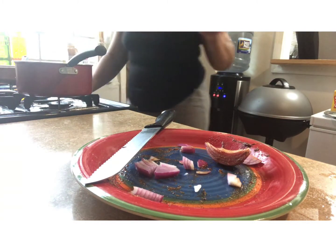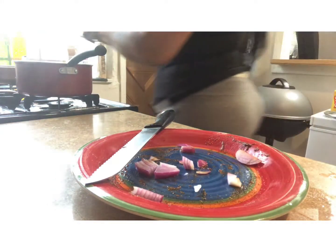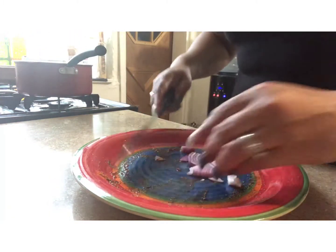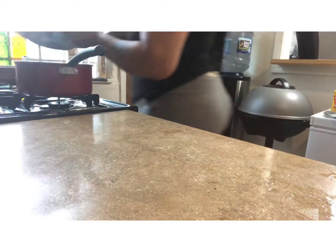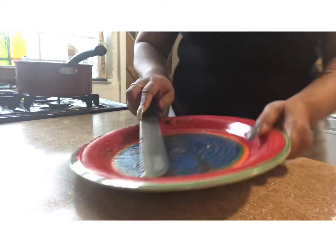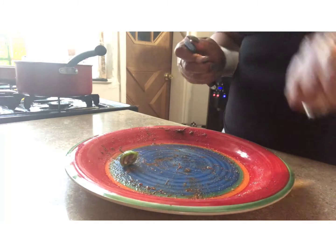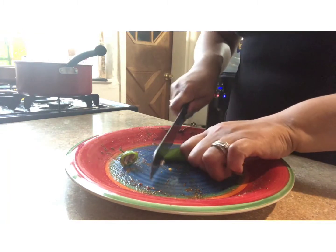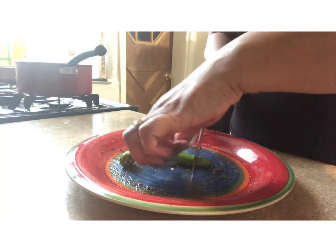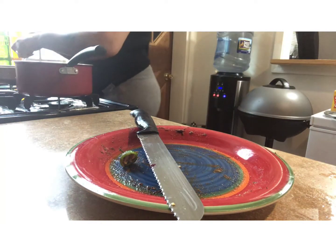I'm going to turn my pan down to low heat — I'll just use all of it actually. I'm going to use this jalapeño pepper as well. This fish is going to have a little bit of spice to it, so I'm just going to throw that in the pan.